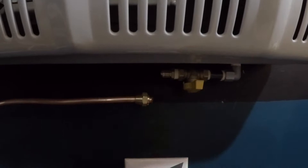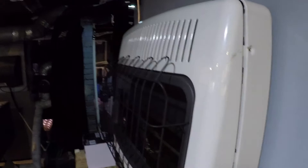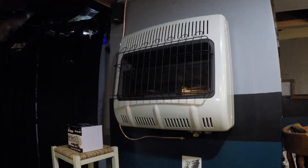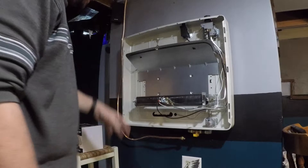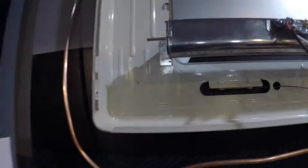I got it disconnected. I'm going to go ahead and remove these four screws on the side and get this face taken off. Just like that, the front comes off. Now on this unit there are two screws right here and right here that you have to remove because that secures it to the wall.